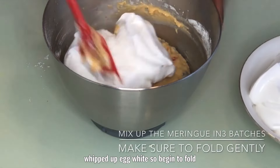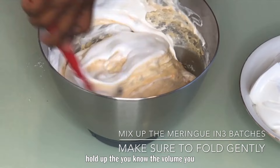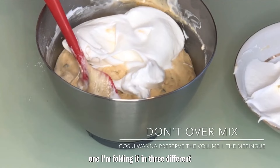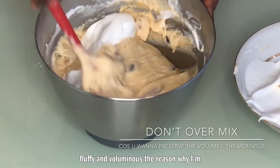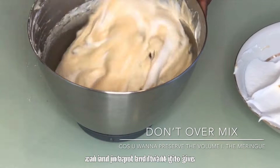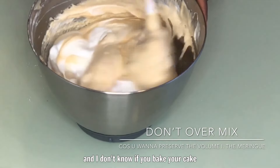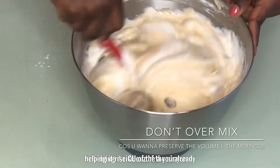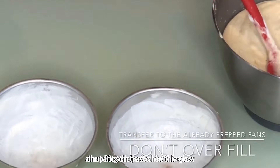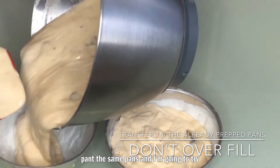Now whip up egg whites and fold them in gradually in three batches. The reason for three batches is to maintain the volume — you don't want to deflate the egg whites. Folding in three batches keeps it really fluffy and voluminous. I'm doing this because I'm baking one in a pan and one in a pot, and I want to give the batter as much chance to rise as possible, since the air you beat in already helps it rise.